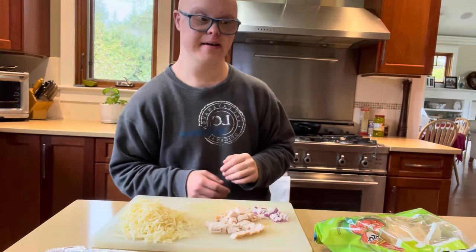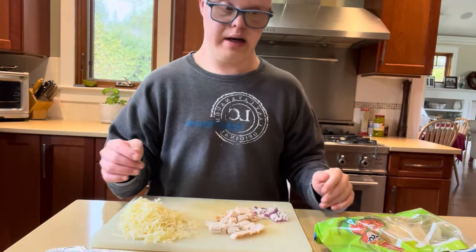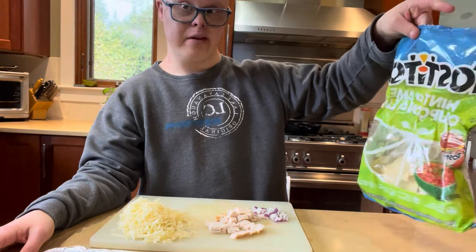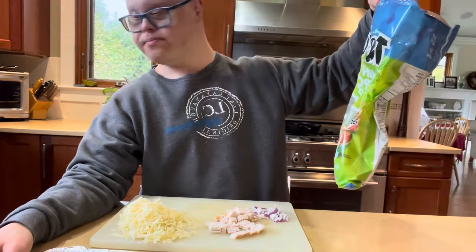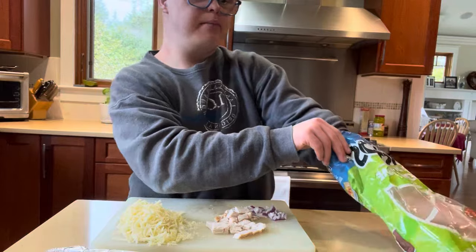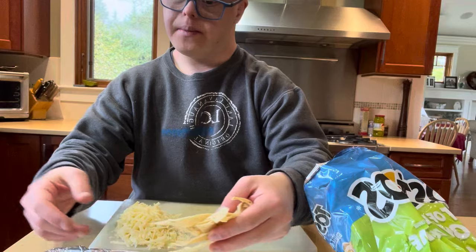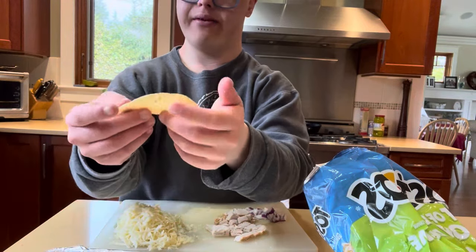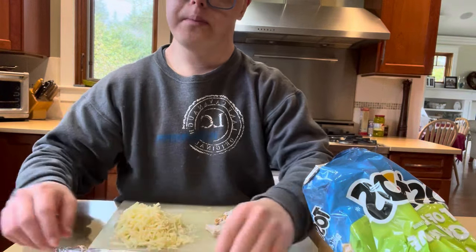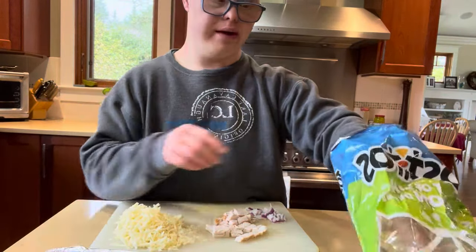First off, it doesn't really matter what kind of chips you have for nachos — we have hint of lime chips. You're gonna put a layer of chips on the tinfoil, which I already did.